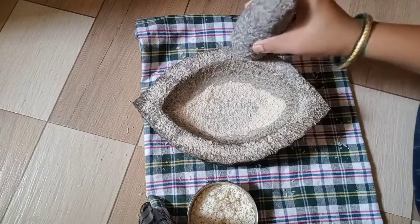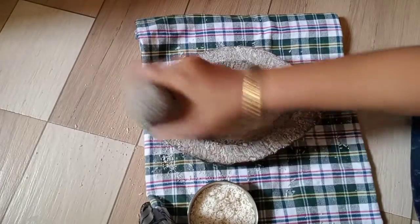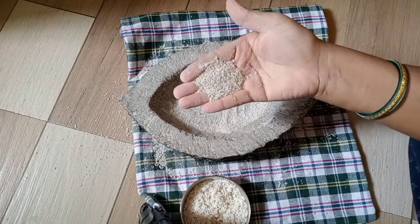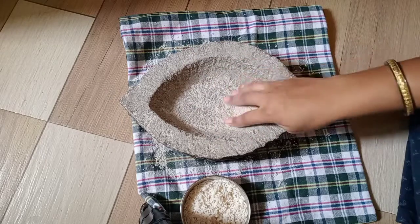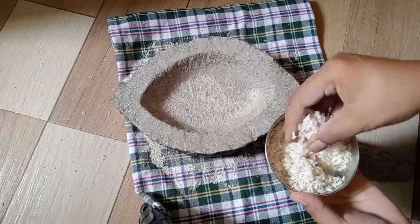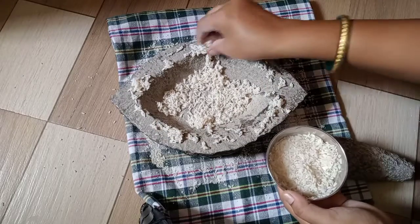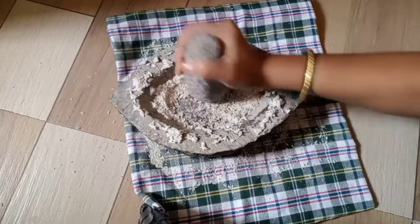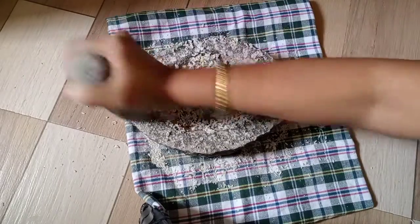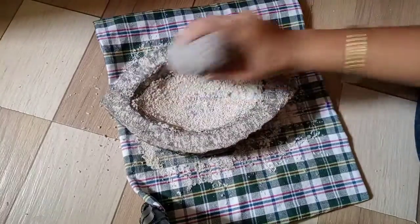I will use the rice powder to make it as well. Use the same color of dried mushrooms to spread them. Use a small amount of water to spread them. The rice is also loaded with salt.